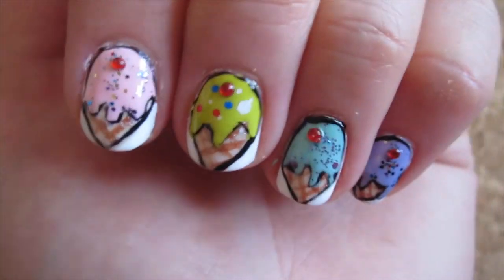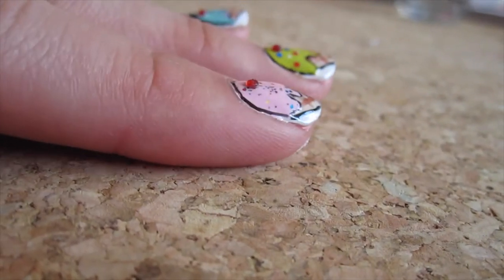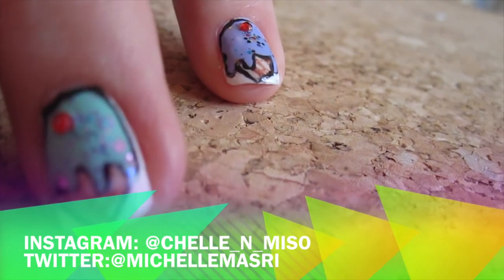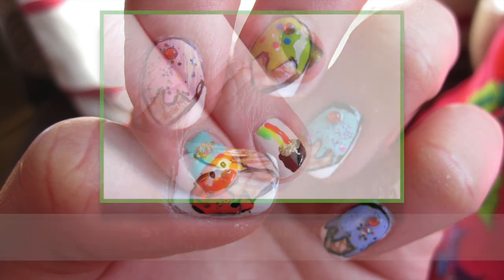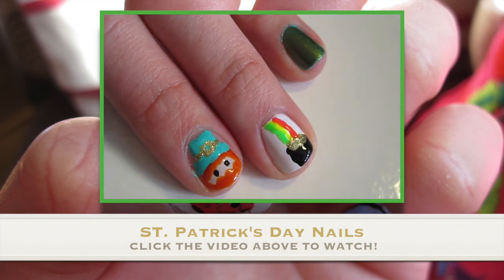And that's it guys, we're done! I hope you like this design for the sweet tooth. If you decide to give this a try, do share with me on Instagram or Twitter. Also, if you would like to prepare your nails for St. Patrick's Day, click on the video above. Till next time guys, thanks for watching. Bye!